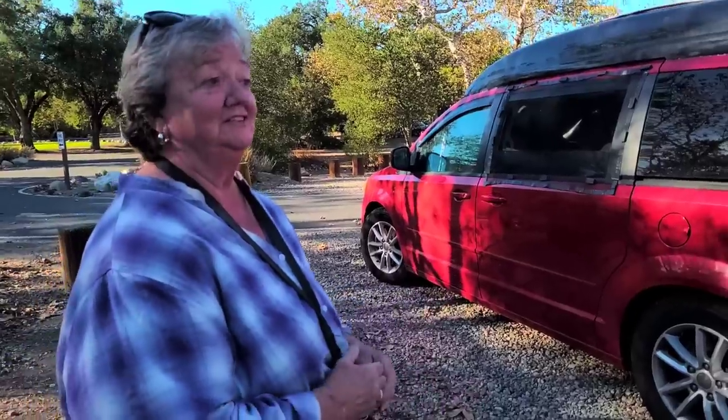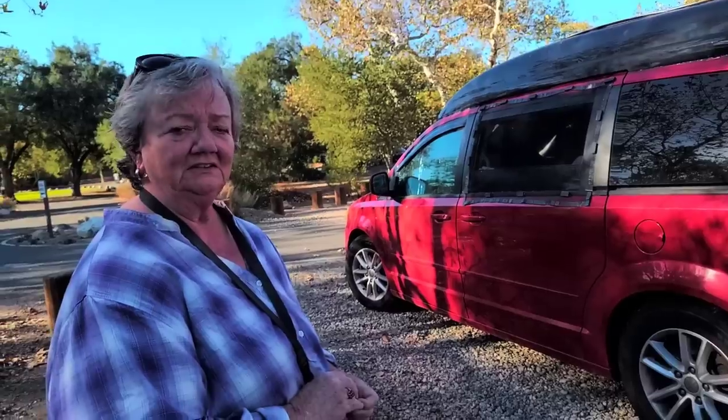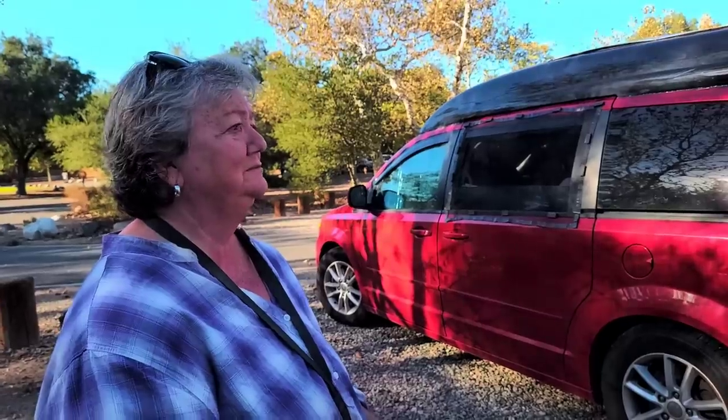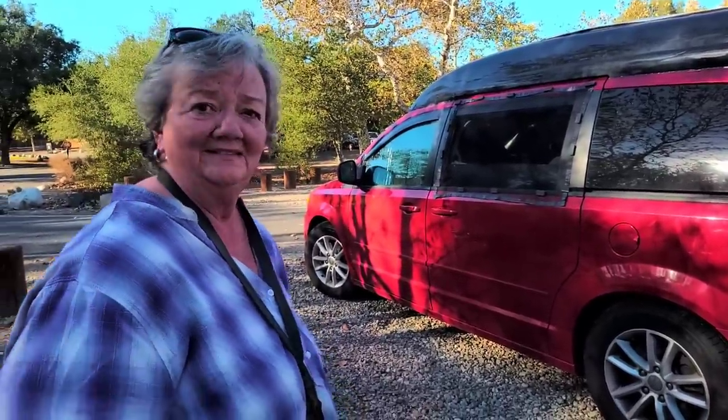I'm usually really tongue-tied on camera, but I haven't been with you, so that's nice. This is how I'm living right now. I like that saying: I'm not homeless, I'm houseless. I don't want a house right now. I'm on a list for a senior apartment at some point, but it's going to be years — so I might as well be doing something else in the meantime. 'If not now, when?' is my motto — I might not feel well enough in a few years, so might as well do it now.